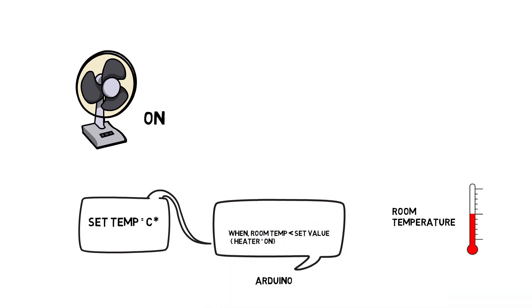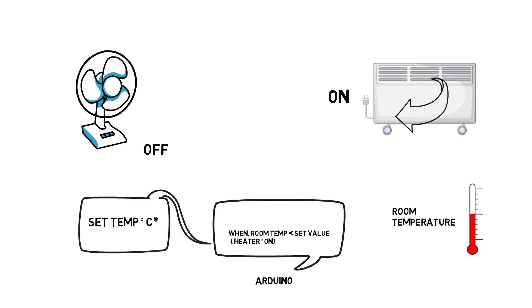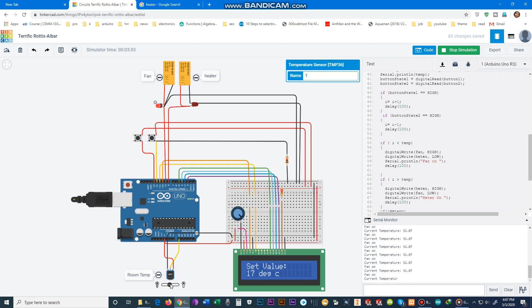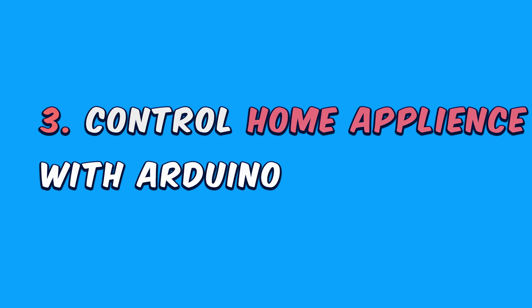The heater will turn on and increase the room temperature. You set the temperature using these switches, and the fan and heater will automatically turn on and off based on the reference temperature.